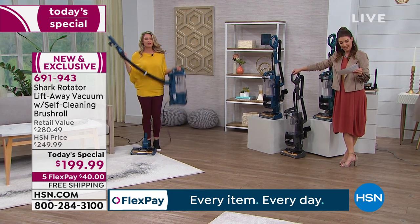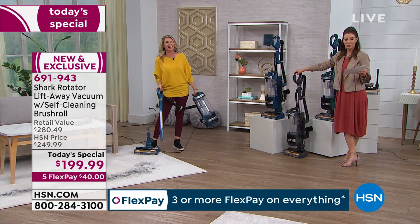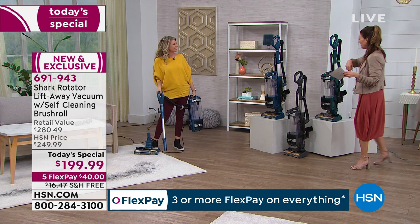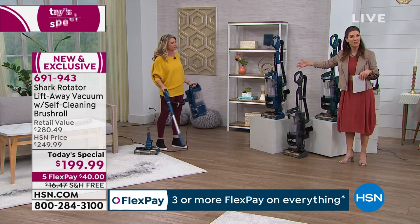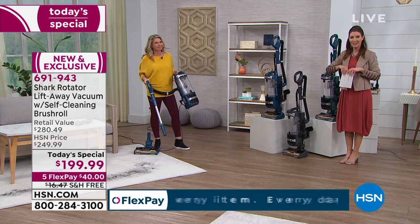Tracy's exercising off to the side — she always likes to show off at the beginning of these Shark demonstrations. I'll walk you through the color choices and mention that we have free shipping and handling, saving you another $16 at the checkout line.